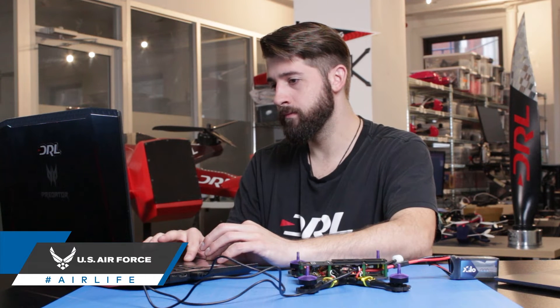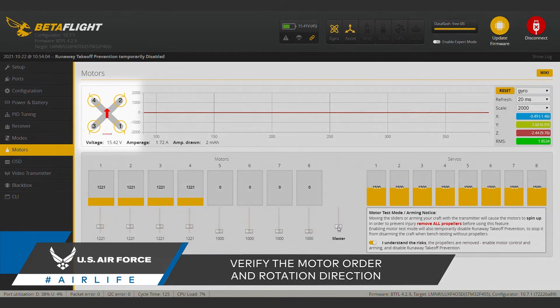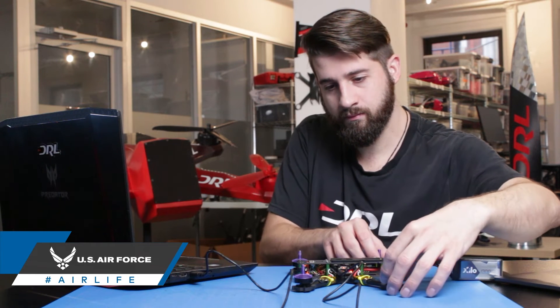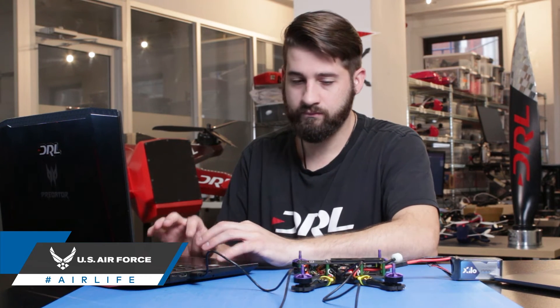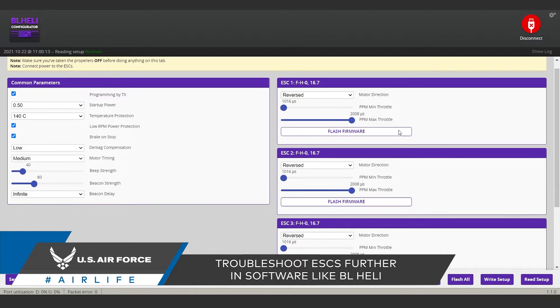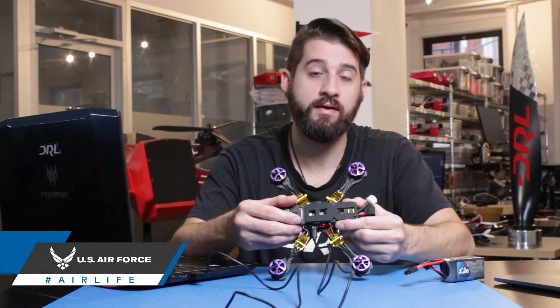Verify that the motor order and the rotation direction correspond to the example shown in the top left corner. One way to do this is to slowly spin the motors and do a touch test — lightly and carefully grip the outside of the motor to check its rotation direction. If one of the motors is spinning the wrong direction, you can configure your ESCs to reverse it through additional software such as BLHeli, or you could simply swap two of the three motor wires connecting to the ESC, as seen here.